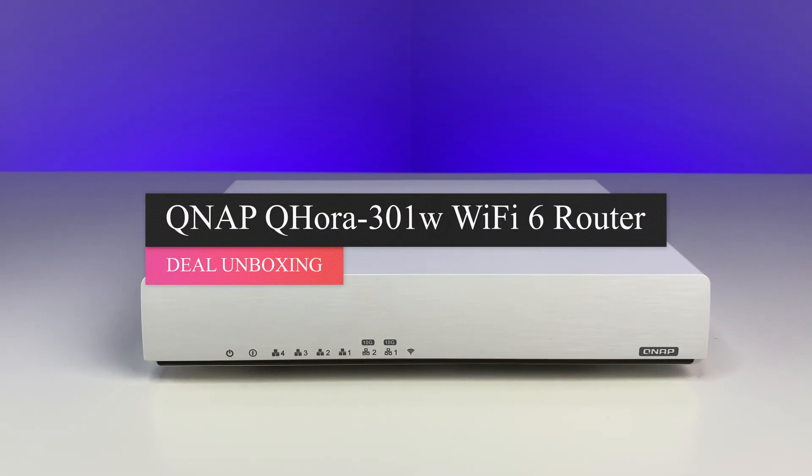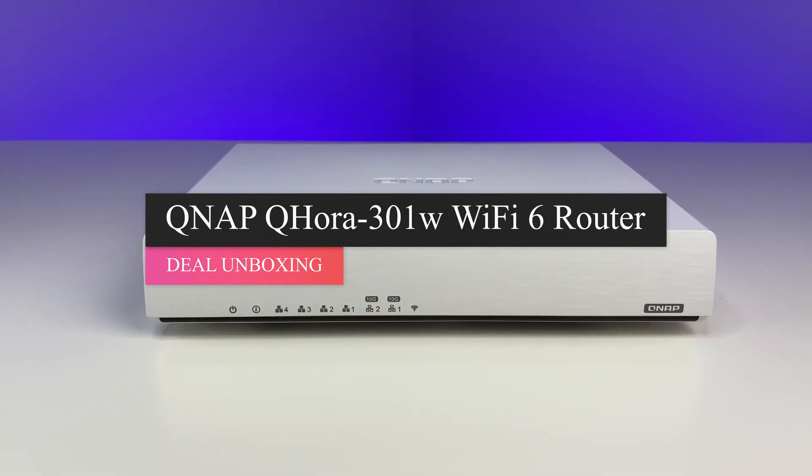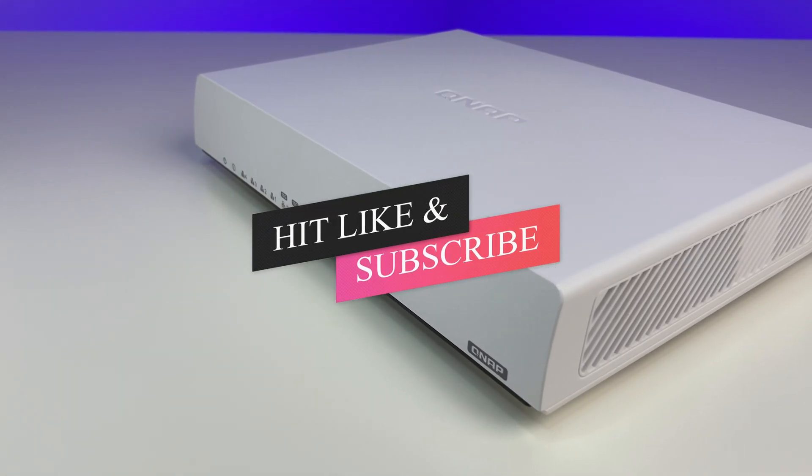Let me know what you think of the QNAP QHORA 301W Wi-Fi 6 router in the comments below. If you liked this video, please like and subscribe to the channel and hit the bell icon for notifications. Thanks for watching and see you in the next one.